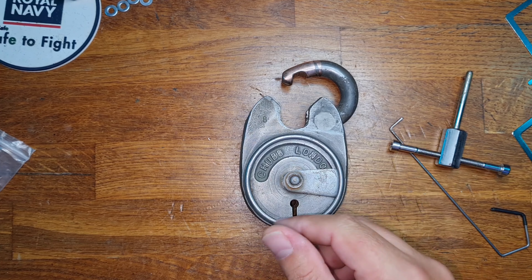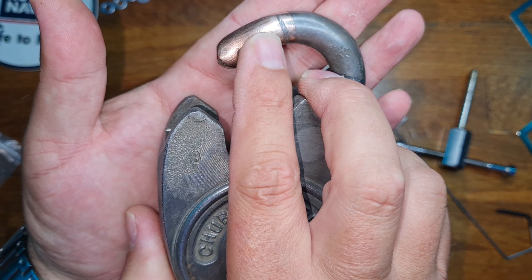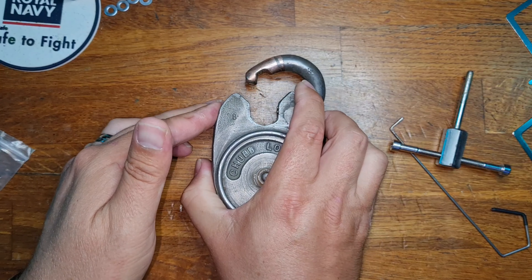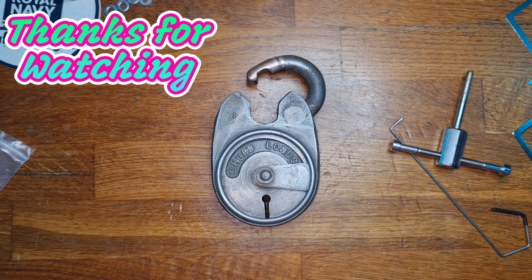Now I've got the fun task of picking it closed again, but one of the cool things is that I've cleaned it up — you can see we've got two-tone metalwork, like a brass shackle. I've seen that before on a Chubb Battleship but definitely an interesting discovery. So Deadlocks, hope you're happy, and everyone else, thank you very much for watching. Stay safe and I'll see you in the next video. Goodbye!